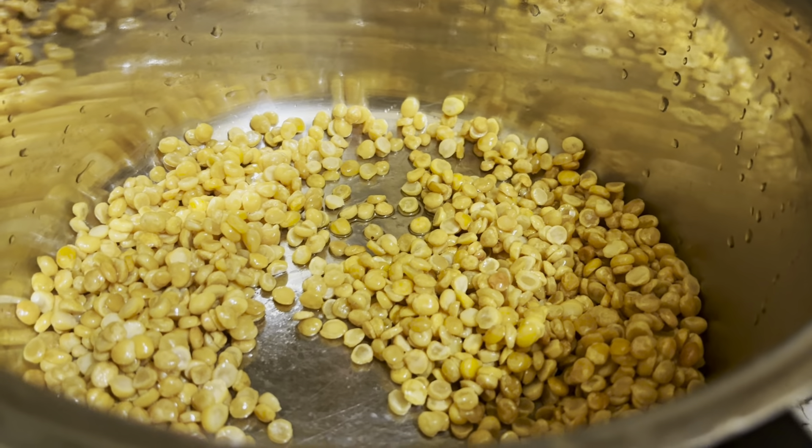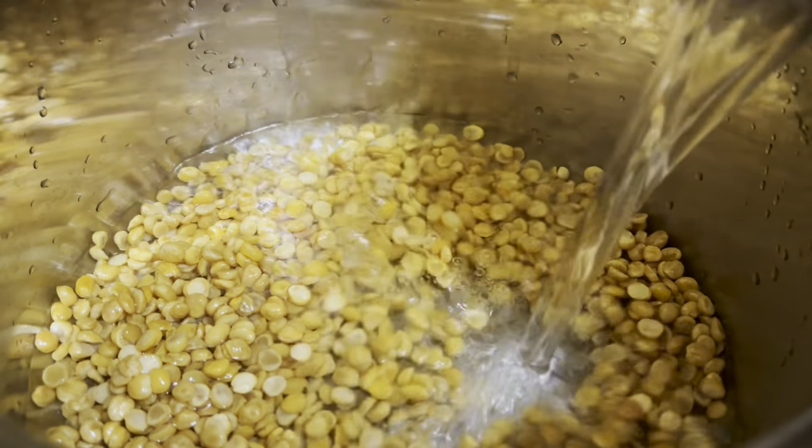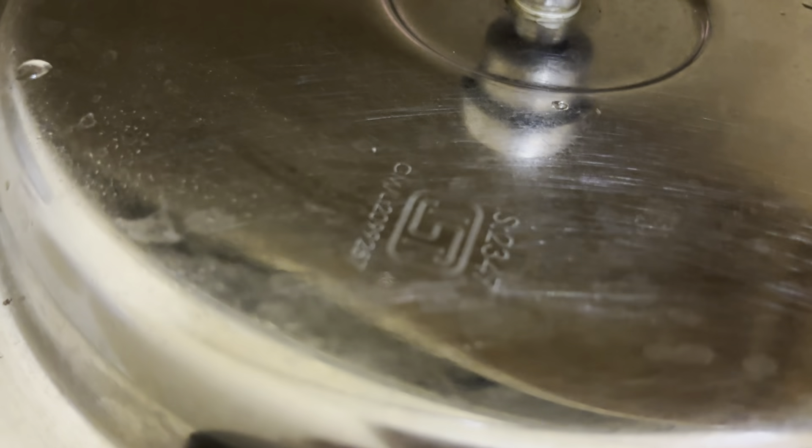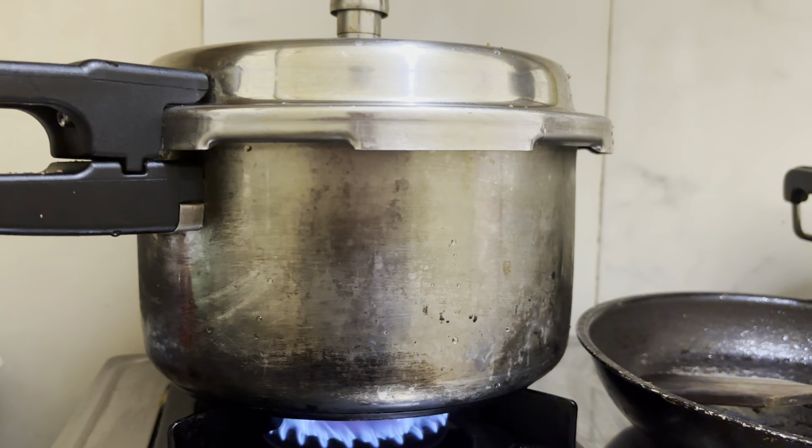That is why I will put the cherry on the top.